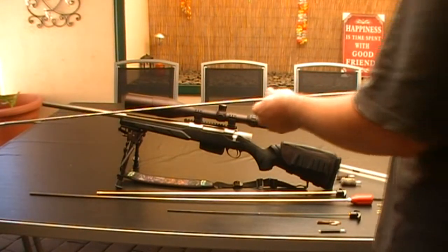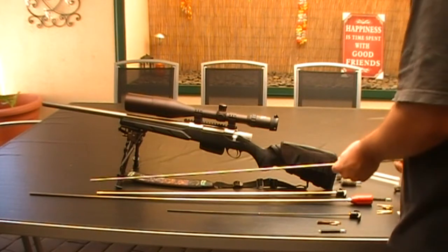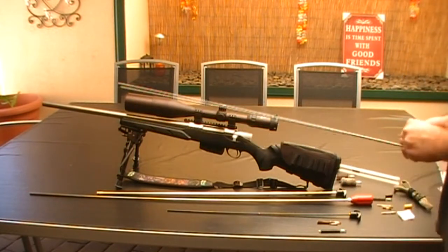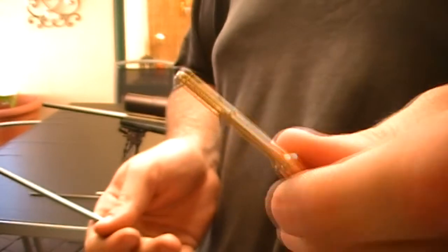I'm looking at getting a 223 rifle and have purchased this rod before I got the rifle. It also comes with the Dewey patch holder. You can use other different brands with the thread as long as they're the correct one.